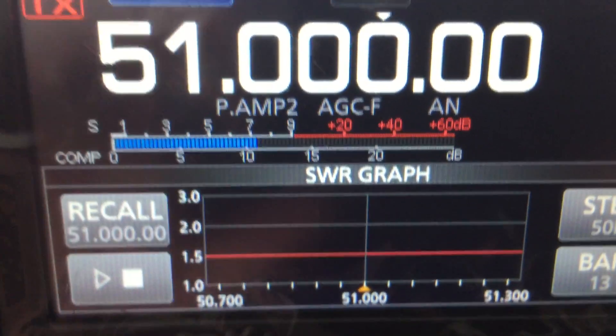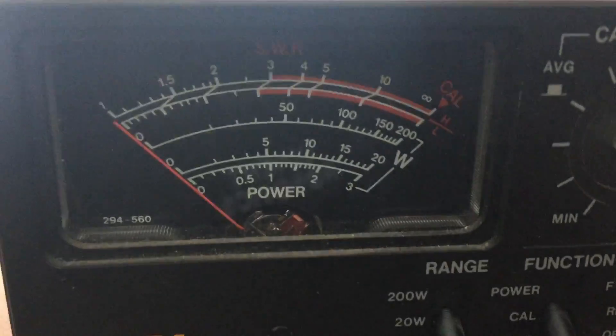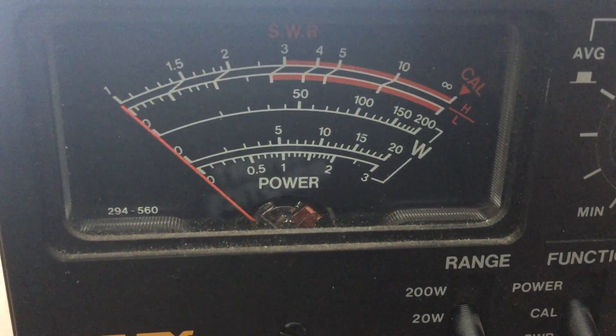As you can see, it doesn't move at all. That's not bad. And the SWIR miller here, about 0.05.